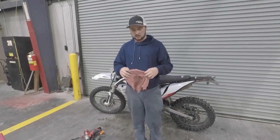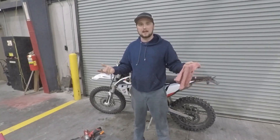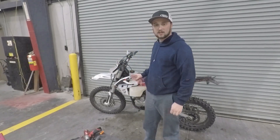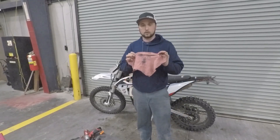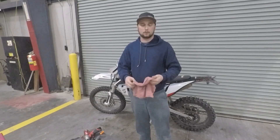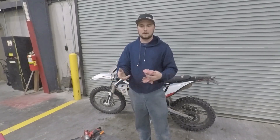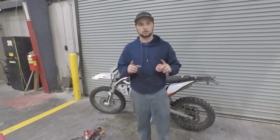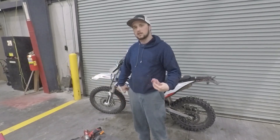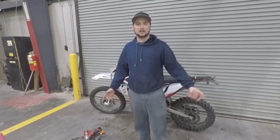One more thing before I end this video: you're going to see me use these red rags. They're great, they're cheap, you can get them at any automotive store. The only thing I'll say is when you're cleaning mating surfaces or anything internal on your bike, only use ones that have been pre-washed — if you don't, they're full of little pieces of linen that will fall off. Even pre-washed ones still have things fall off, so I suggest using the blue shop rags from the automotive store. Be careful when you're taking your bike apart — you don't want to get anything dirty in there and have a premature failure. Till the next one guys, deuces.